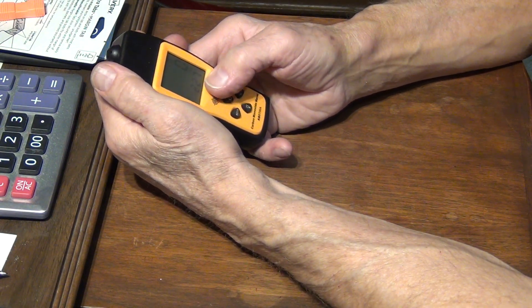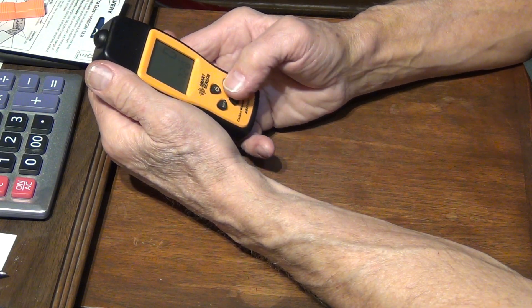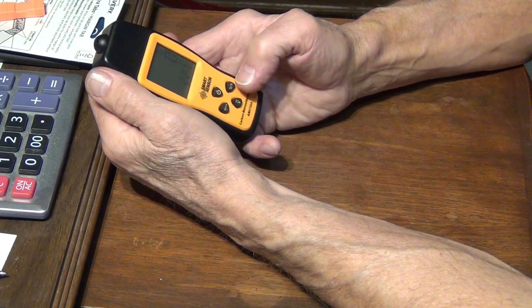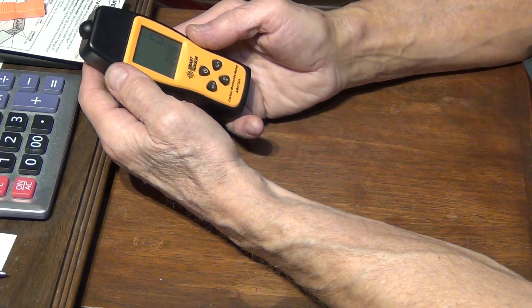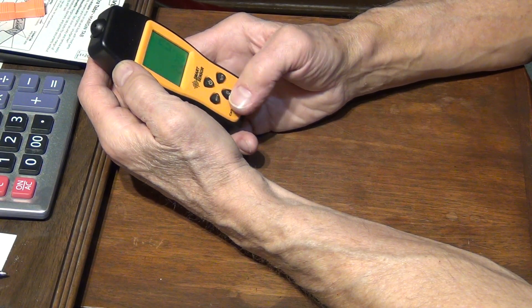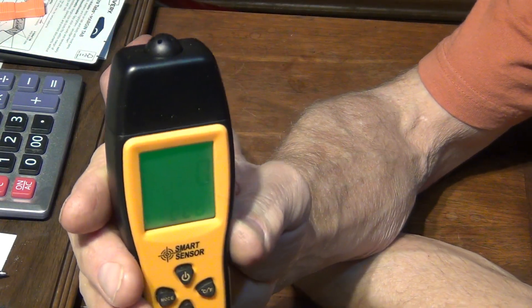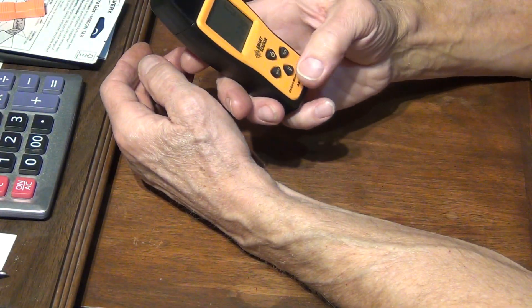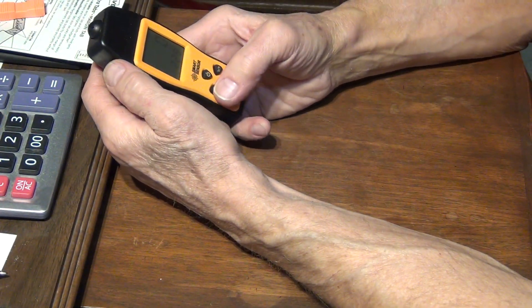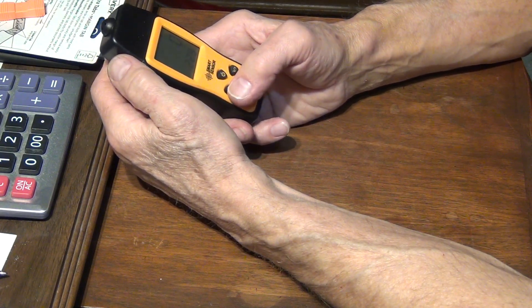There are a couple of other modes. This one is a thermometer where you can switch between Celsius and Fahrenheit, which I never use. There's also a light that turns on a green display, which can be useful. And this mode is a hold function.